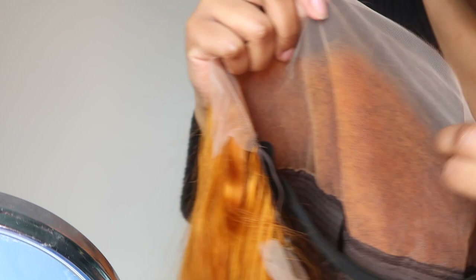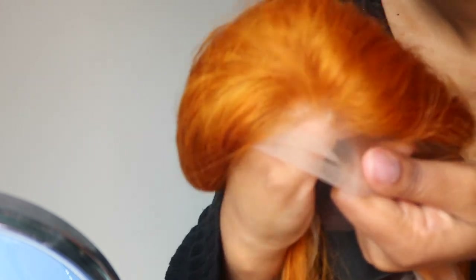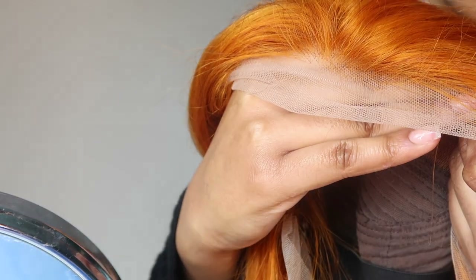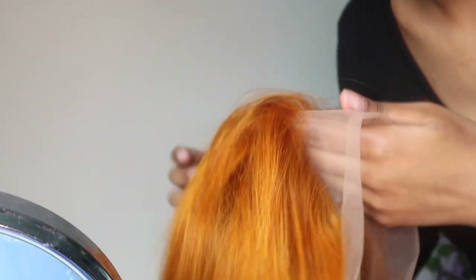The knots are already bleached — thank goodness, because I hate bleaching knots. I might have to pluck it a bit, but that's okay. At least it's bleached; that's like the most important part. So the first thing I'm going to do is braid my hair back.